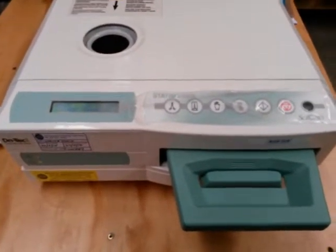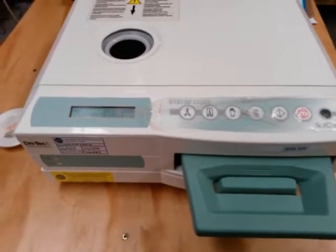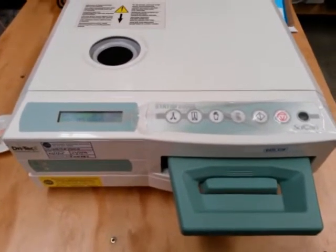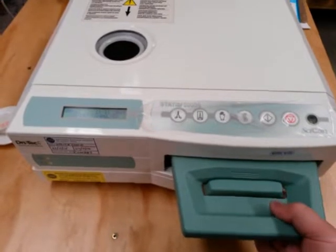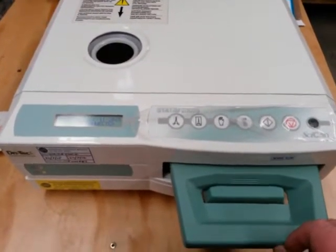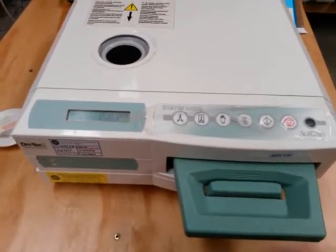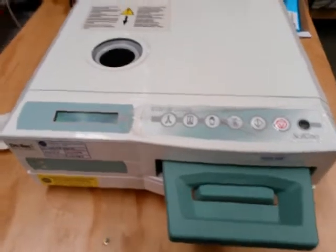We've got a Statim that's just come into the workshop for repair, fault unknown at this stage. The first thing we always check with the Statims is with the cassettes — as you push them in you should actually hear the solenoid click. In this instance I'm not hearing a solenoid click.